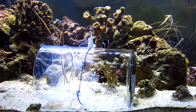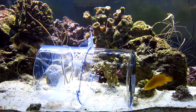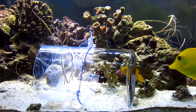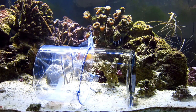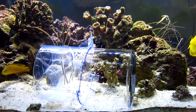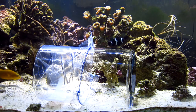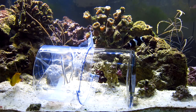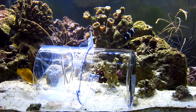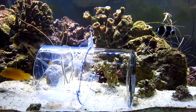So here we have it — we put the fish trap in the aquarium. I just wish I had the camera going, because 15 seconds after I put it in, that yellow tang that just peeked out here went right into the fish trap. I had put a few little food pellets in, and he went right in.